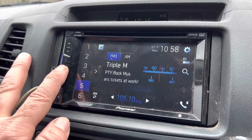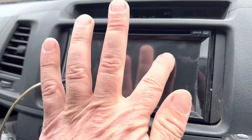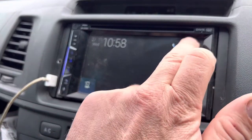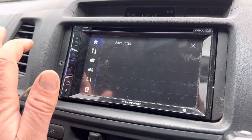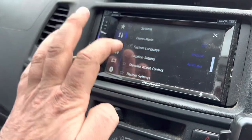First you've got to power down the unit — turn it off which turns the radio off — and then press it one more time and you'll get the settings symbol. Go to there, press the spanners, and then you'll go down to steering wheel control.